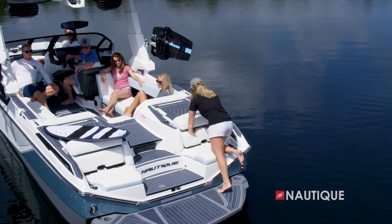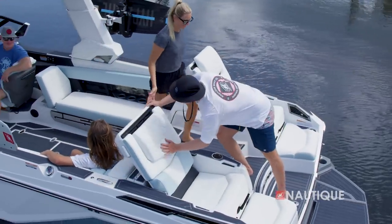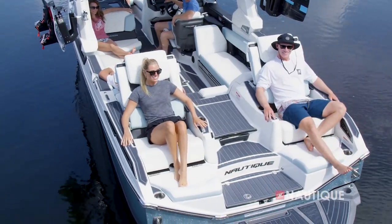Even with all that space below, we still have enough room to take your lounging to the next level. Simply lift the seat back, slide up the headrest, and get ready to relax like you never have before.